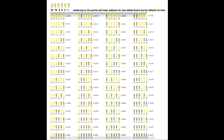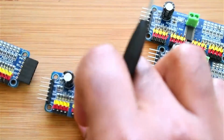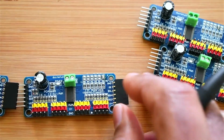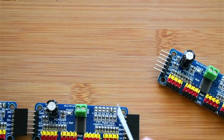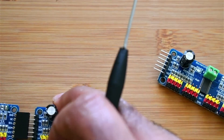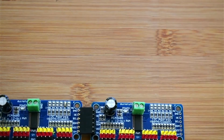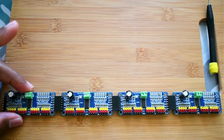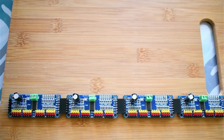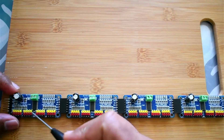Here is how the chaining works. The first board has nothing soldered, so it is the 0x40 board. The second board has A0 soldered, making it 0x41. The next board has A1 soldered, making it 0x42. When A0 and A1 are both soldered it becomes 0x43. Like that we can just keep adding boards in the chain.